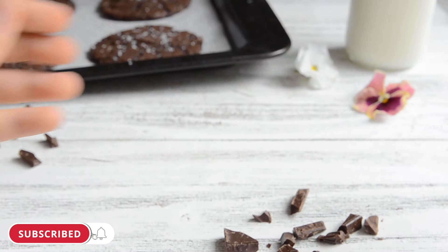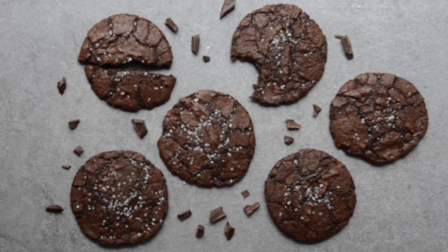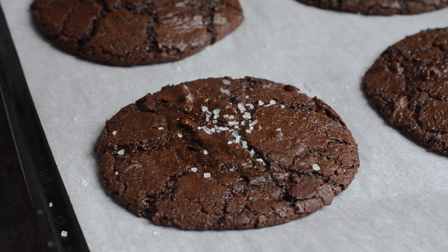Hey guys, welcome back to the channel. Today we're going to be showing you how to make our crinkle top brownie cookies. These are so chocolatey, so chewy, and absolutely delicious. If you like chocolate as much as us, be sure to like this video and subscribe because we post twice a week. And without further ado, let's get started.